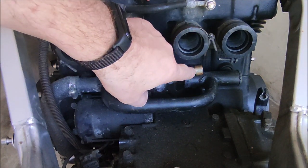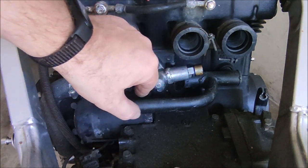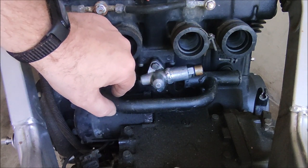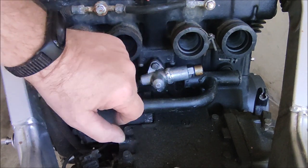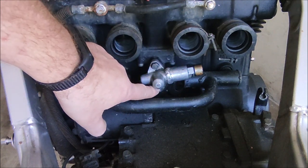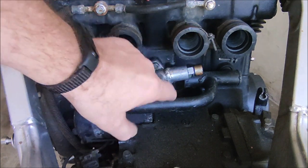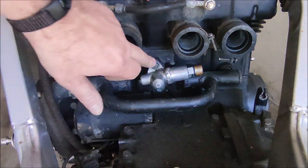I have never seen a chain tensioner like this before — I never noticed it because it was covered in dirt. But it gives me the opportunity to show you how to get this off, because that screw here is not really accessible behind this pipe.